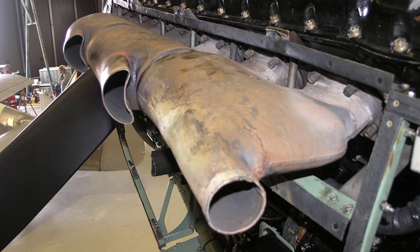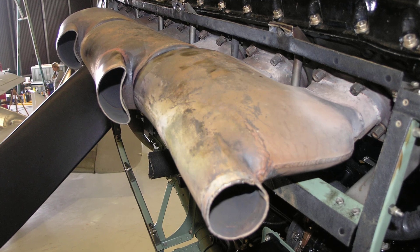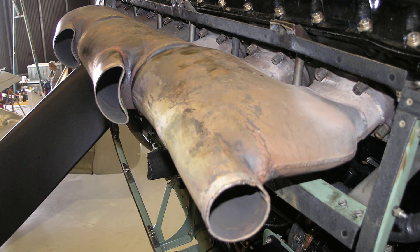Whether you're planning your next Spitfire modeling project or just enjoy looking at close-up Spitfire photographs, I hope they're useful. So let's begin our engine-related photo tour of three great Spitfire Mark 5s.